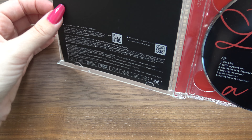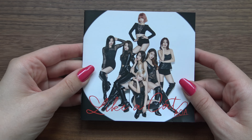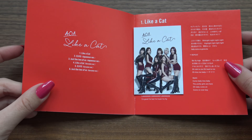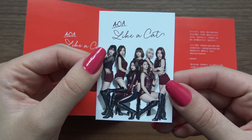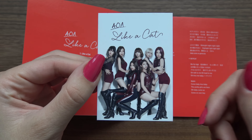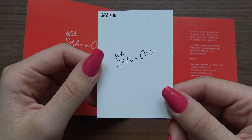And then — I bought this used, but when I bought it, it did say that it came with a photocard. It's the group card. I do remember back then when it was new that most people got the group card — pretty much all the member cards were quite rare to get.